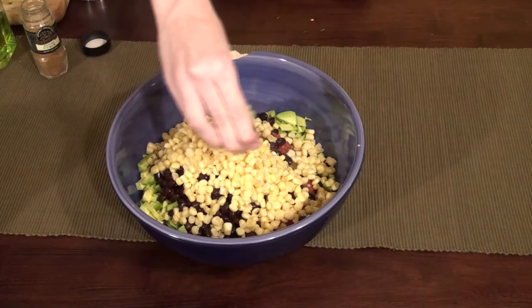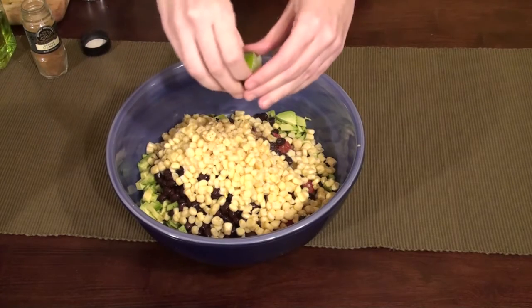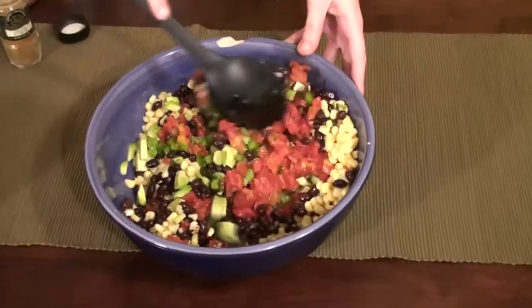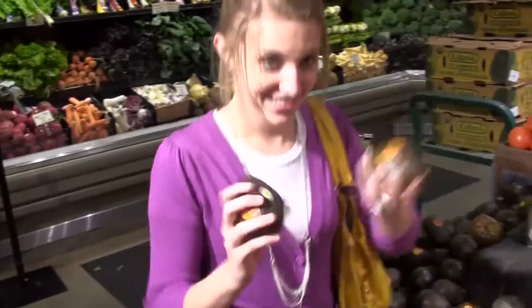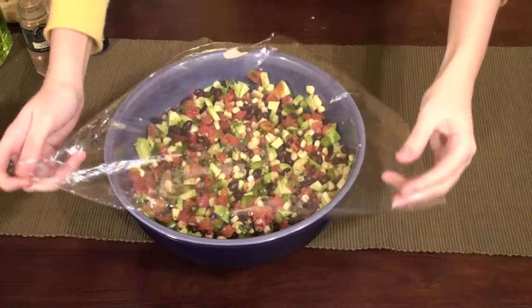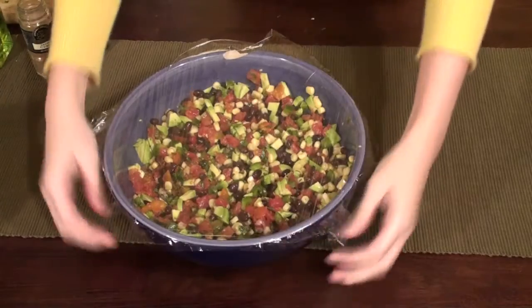Squeeze fresh lime juice over the dip. Step 10: Dance. Step 11: Then mix together. Step 12: Dance. Step 13: Cover with cling wrap and chill in the fridge for one hour. Step 14: Dance.